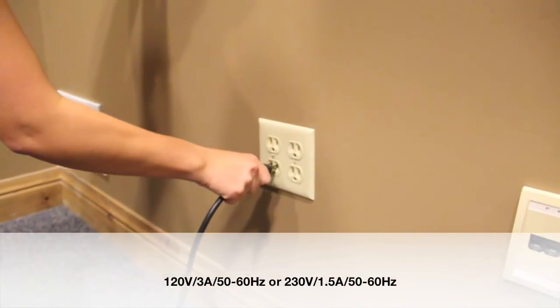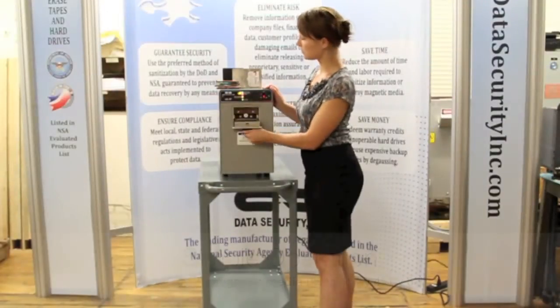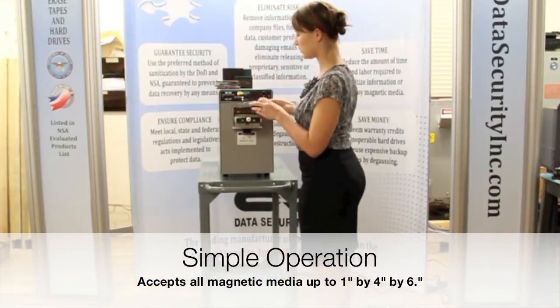Operation is simple — just plug it in and turn it on. Insert the media into the degausser chamber and close the door.